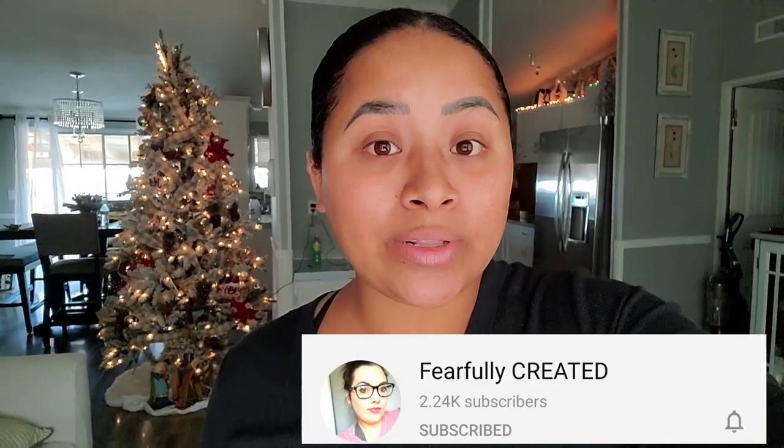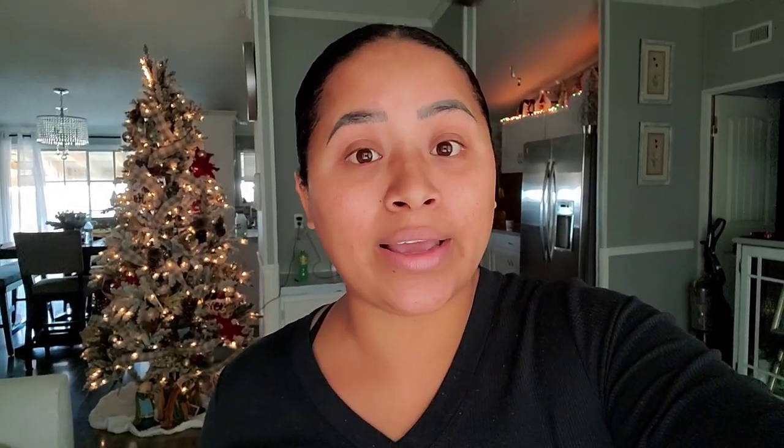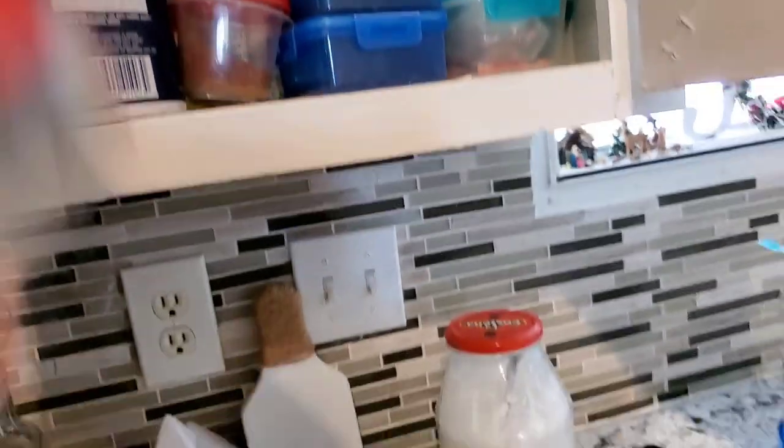Before we get started, this video is in collaboration with my friend Marina from Fearfully Created. You guys go check her out — she also lives in a mobile home just like I do. She does tons of cooking videos, tons of DIY, and you guys will absolutely love her. I will link her information down below so you guys go check her out and go say hi for me.